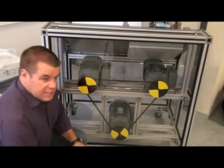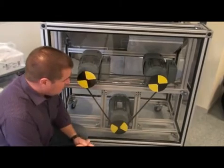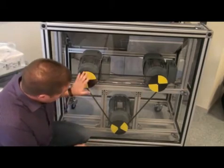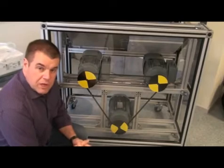Now you see the rig from the other side, and here you can again see that all three motors are connected with the timing belt. We also have placed some discs here with a pattern on, so that you can really see that the motors are turning.